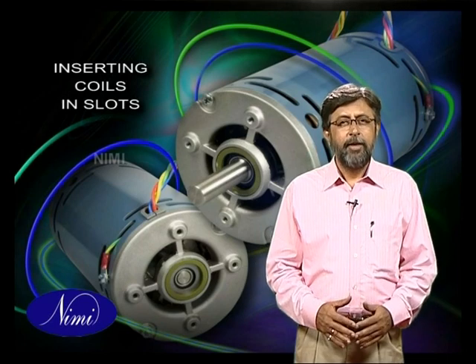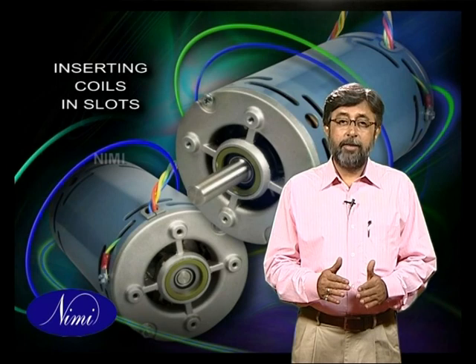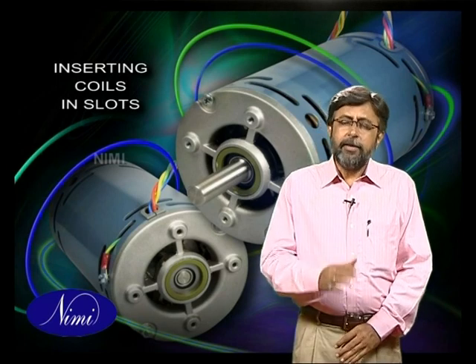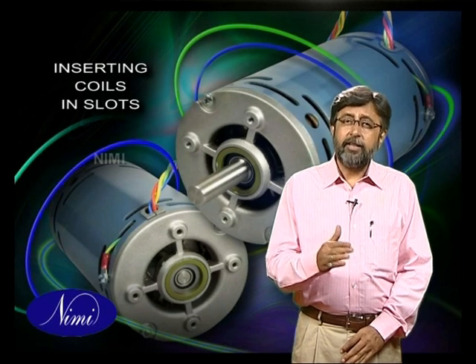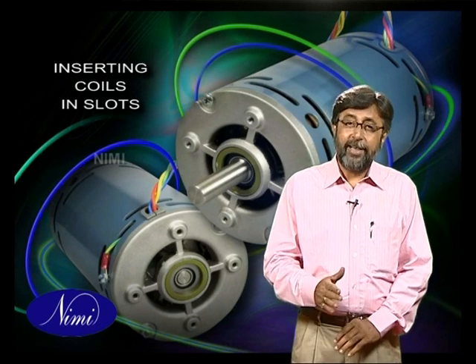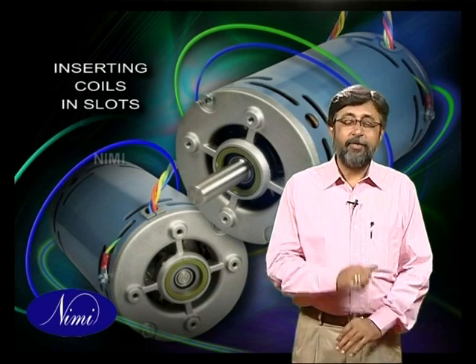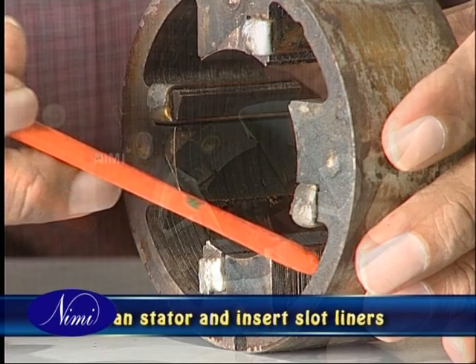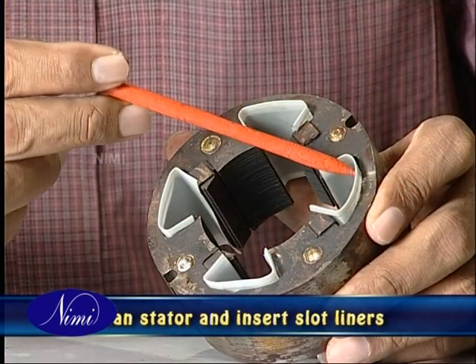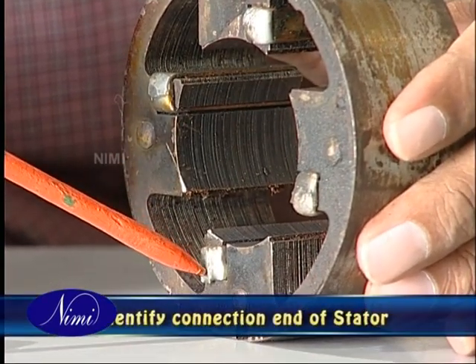In this exercise we are going to see the procedure of inserting the coils in the slots. Now that we have wound coils using the formers fabricated for the purpose, next let's see how to insert them in their respective slots. Before that, we need to get the stator cleaned and insert slot liners in it.